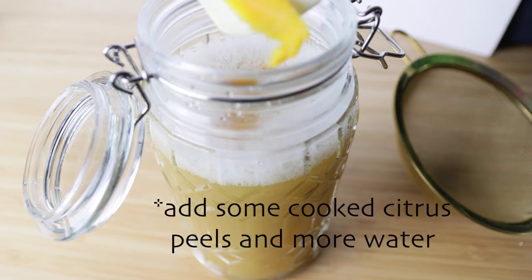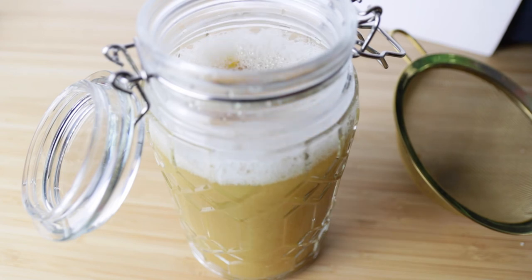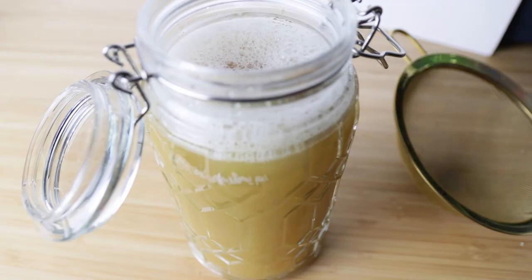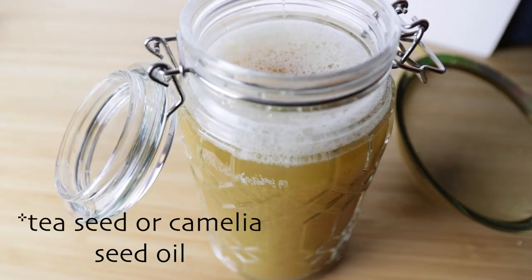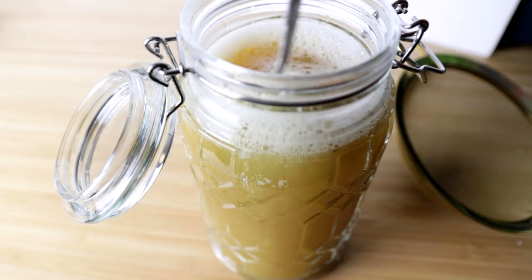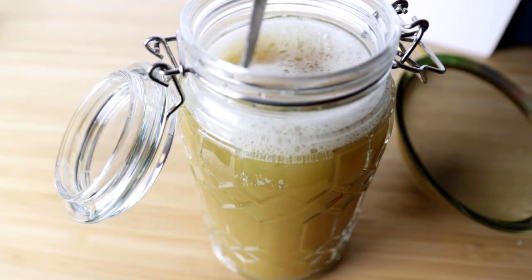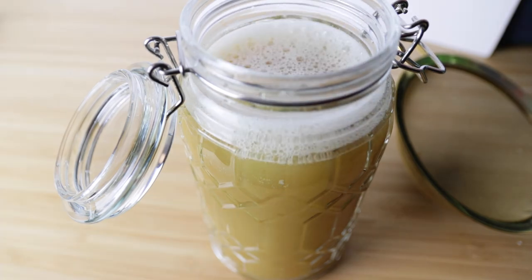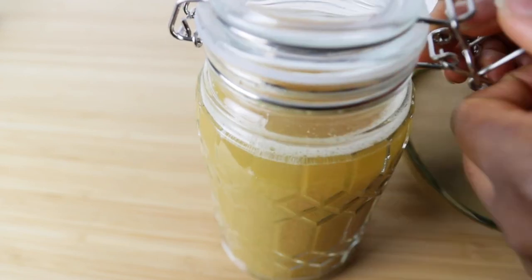In the end I want to ferment at least one liter. Yao women use tea seed powder for the cleansing and conditioning effect — I'm sure the oil has great benefits too. So now I'm just stirring it. You can see a bit of foam coming from the soap nut.